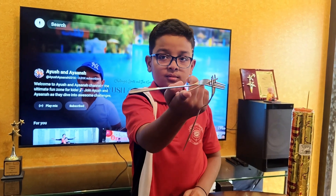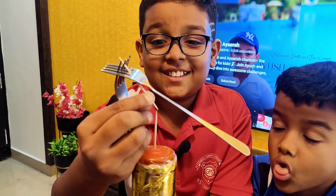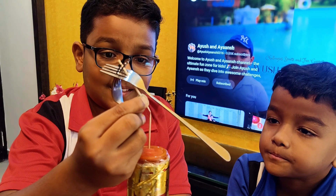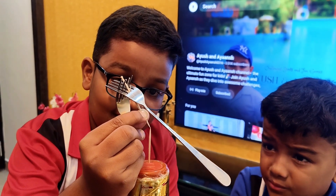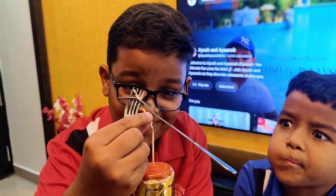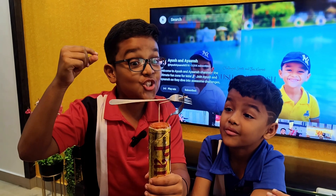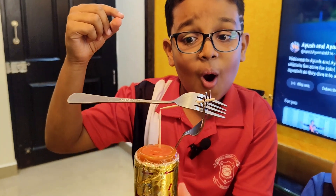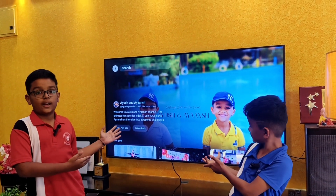Do you want to see a magic trick? Look at this! Hi everyone, my name is Ayush and my name is Ayant — welcome back to our YouTube channel, Ayush and Ayant. As you all know, science is full of magic. Today I am going to show you an experiment that feels like magic.